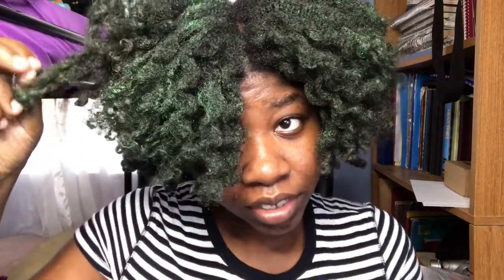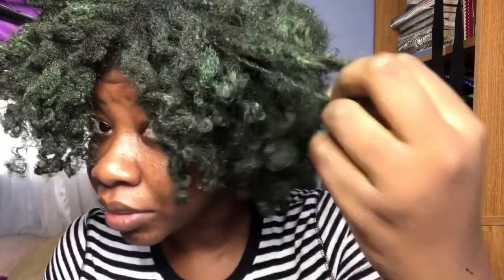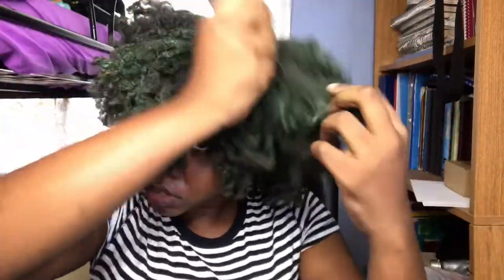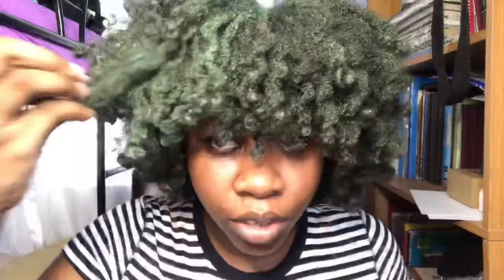What I might do next time is a wash and go with gel — I'm going to try that and see how it works. But this side is my favorite because it's curly; the other side not so much. I went ahead and fluffed my hair into an afro and this is what we're working with. I actually like this side because it curled up more than the other side.